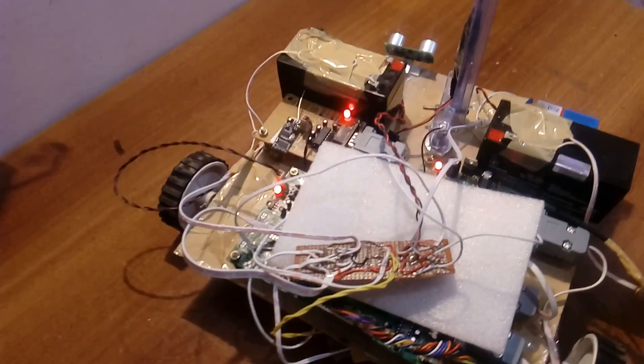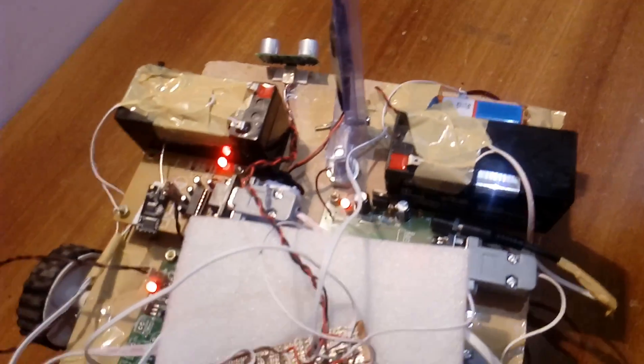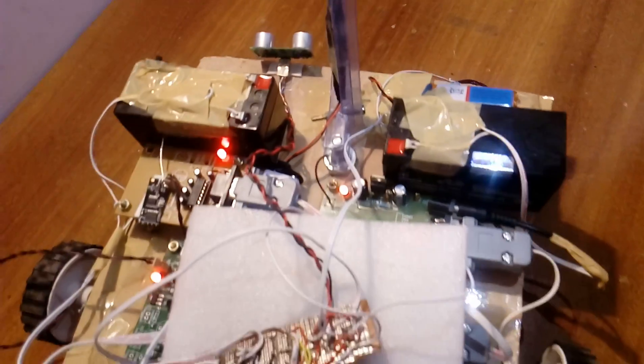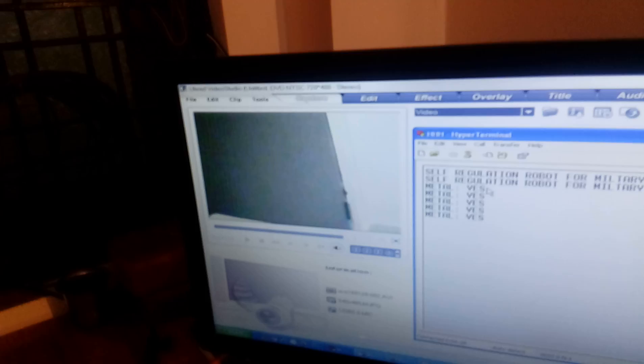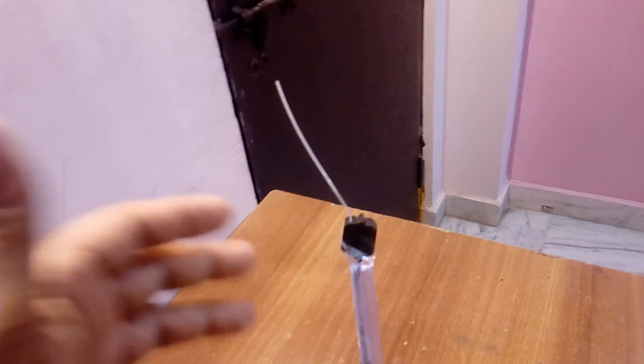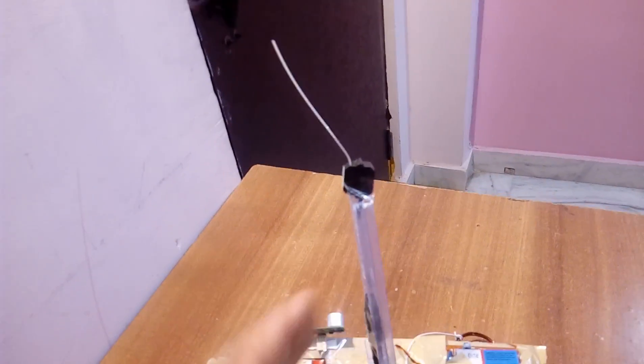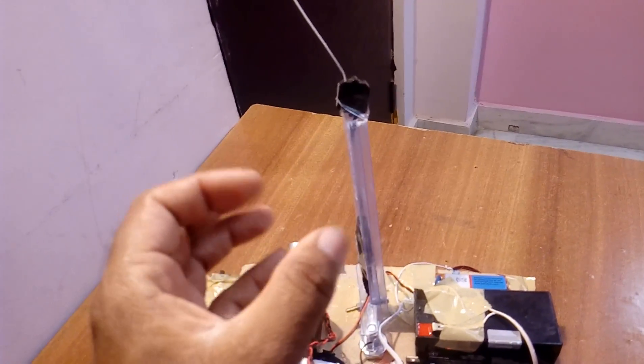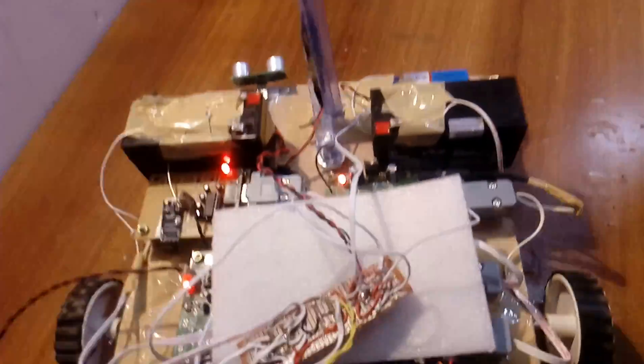Bomb detection using GPRS: the GPRS module detects the exact location where the bomb was detected, and that location is displayed on the camera. Metal is detected, and we are using the camera to detect where the bomb is present by rotating left and right. After detection we will diffuse it — we are going to add a pick-and-place robot to this project as a future enhancement. Thank you. If there is any doubt, let me know at SOS Embedded.